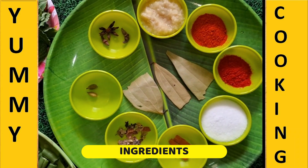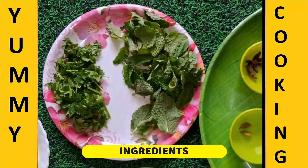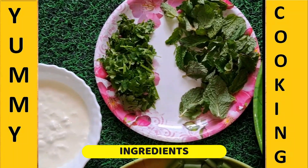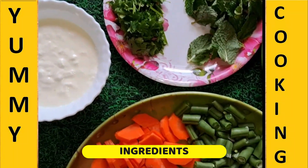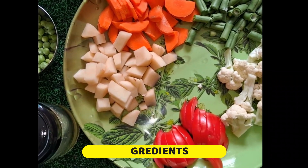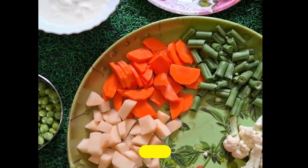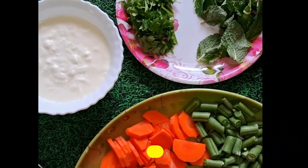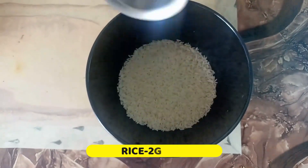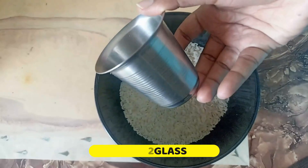We are going to add 1 teaspoon of Kashmiri chili. We are going to add two cloves of Kashmiri.